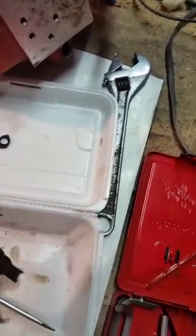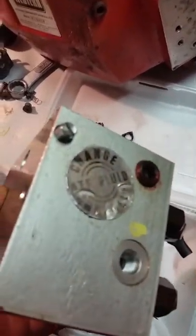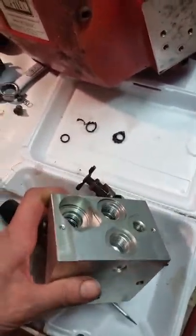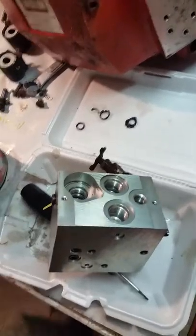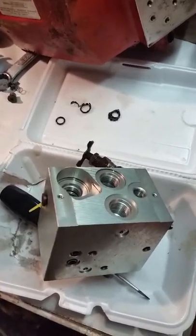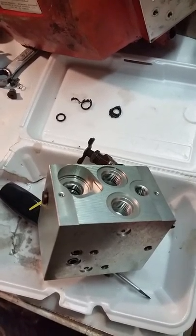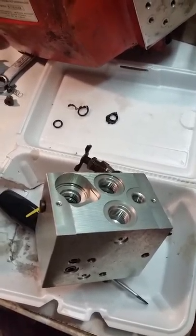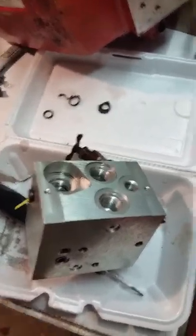In order to get it to go down, I had to loosen that screw right there on top. When you do that, make sure you have safety goggles on because I got sprayed with hydraulic fluid. If I hadn't had glasses on, I'd probably be blind right now.